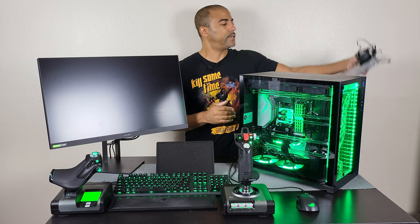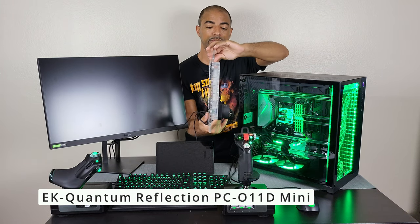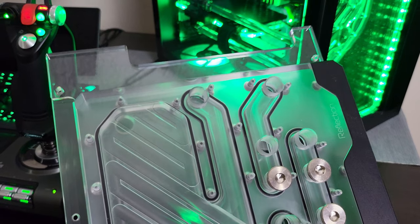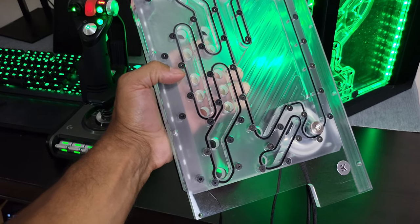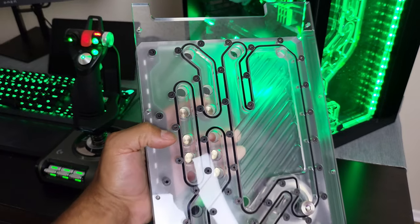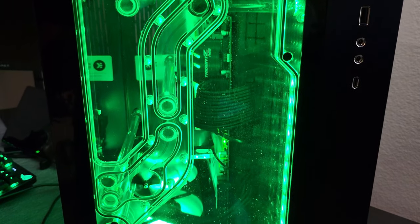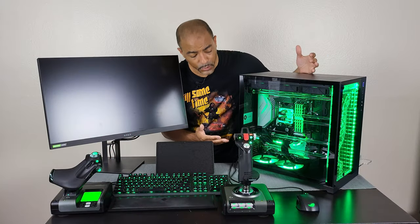For example, this is the EK distribution plate for the O11 Dynamic Mini, and it also includes a D5 pump — a very powerful D5 pump. I loved building in the O11 Dynamic Mini with this thing. Lots of ports. You can be really unique in terms of how you build your system. If you want to build in the O11 Dynamic Mini, specifically the Snow Edition, you might want something like this. This distro plate comes with the Fluid Gaming line and you can really customize it even further if you want.